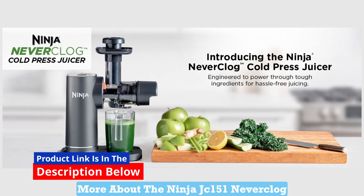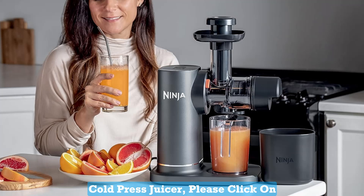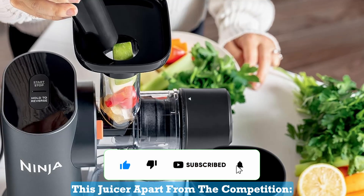If you're interested in learning more about the Ninja JC151 Neverclog Cold Press Juicer, please click on the link in the description below. Let's dive into the key features that set this juicer apart from the competition.